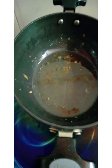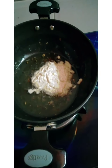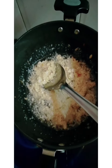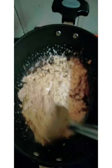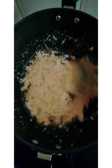We will add the paste into the pan and sauté it well. After grinding, this is a very creamy and rich texture. We will sauté it well.